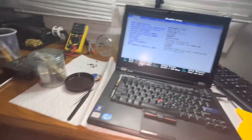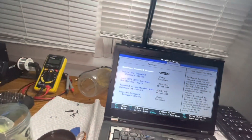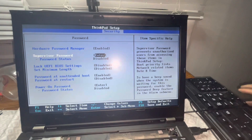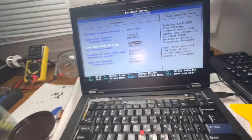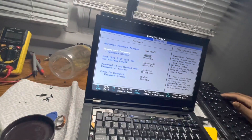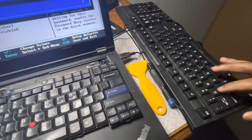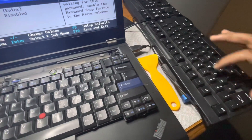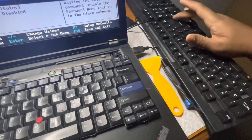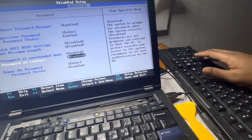Everything's in the BIOS. I want to go to Security, then Password, and change the password. I've been doing 'qwerty1' as the password. All right, password is set.